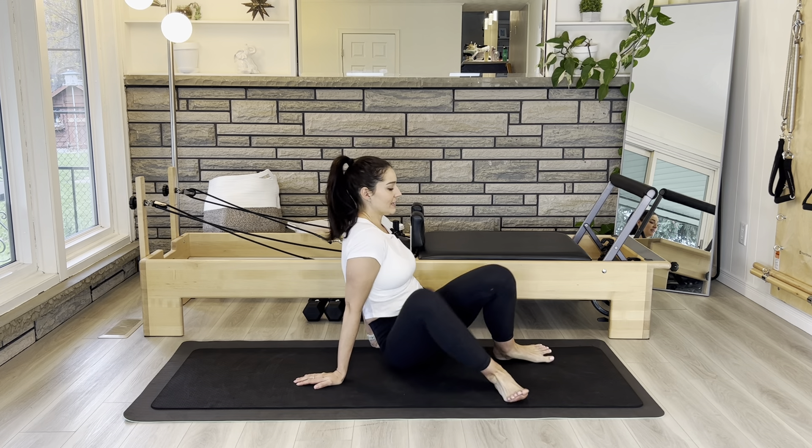Welcome to this session. It's a quick core workout. Today you only need your mat, so let's get started lying back down.